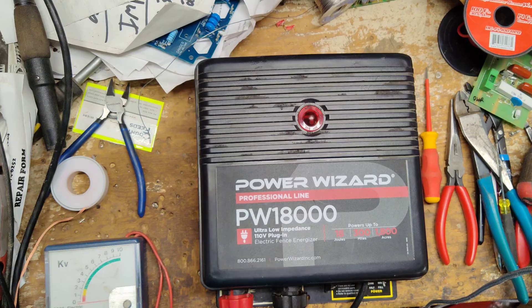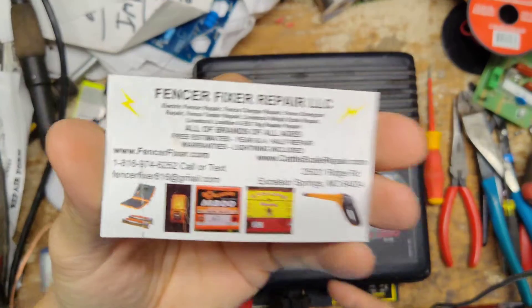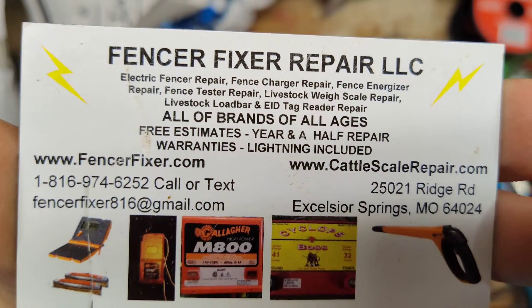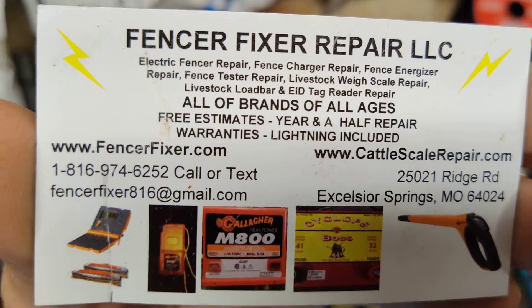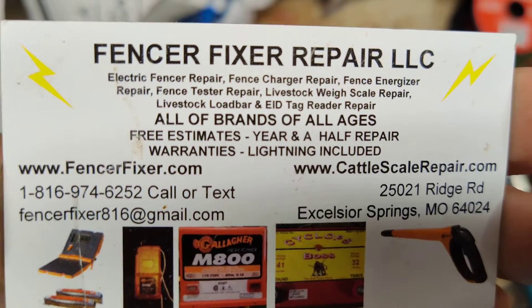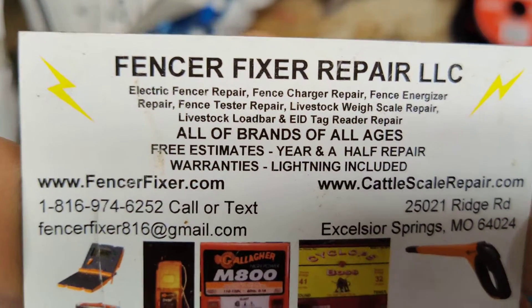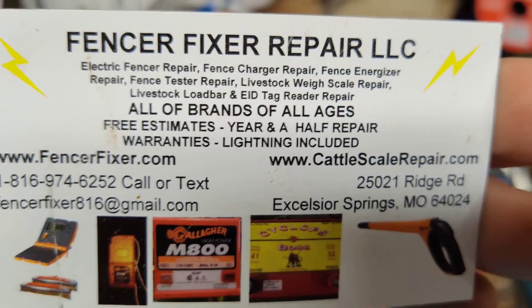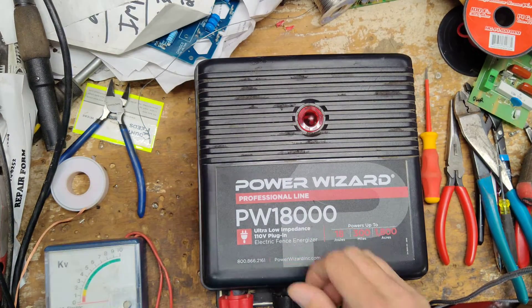Alright, for this video we're going to call that good. Everything else seems to be fine so we should be good to go. We'll call the customer up after we write this one up and fix it. It's kind of up on price on these units, but I'm sure we'll fix it. There wasn't much else wrong with it — I imagine the ants are what caused the issues, possibly bridging across there and dragging that thing down. Until next time, see you guys later and have a good day.